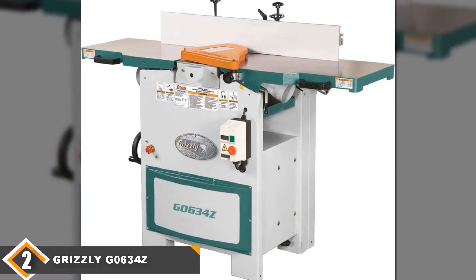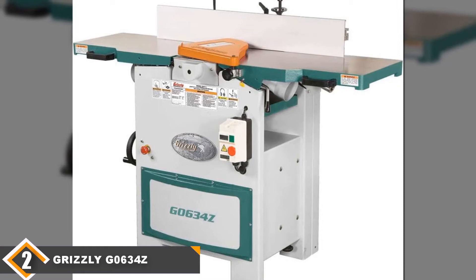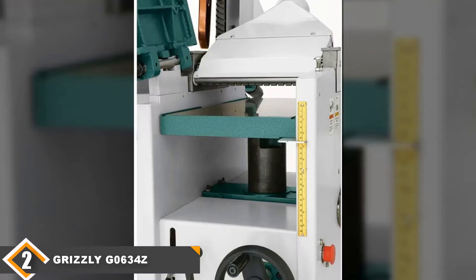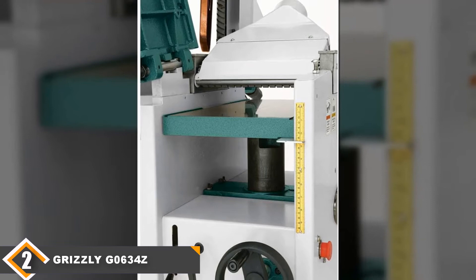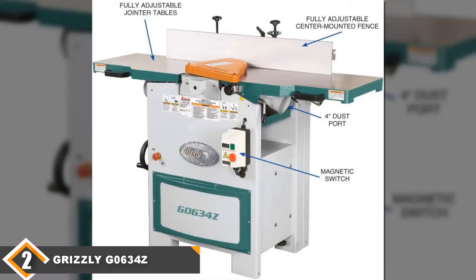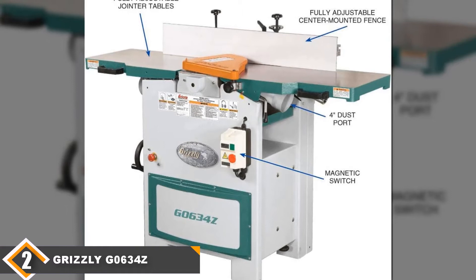Moving on to the next, at number 2 we have the Grizzly G0634Z joiner or planer combo. The Grizzly G0634Z planer or joiner combo is the model for people who need the most power out of these tools. It comes with a whopping 5hp so you can make short work of anything you dare to fit near its cutter head. It also comes with a massive 4-inch dust port that means you can hook up very powerful dust collection equipment to this machine and reduce the cleanup that you'll need to do. The quick-release on the fence means you can convert this model between its two modes in just seconds, which puts it on par with our top model in that area.